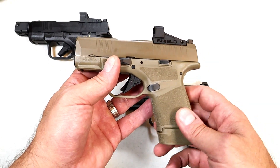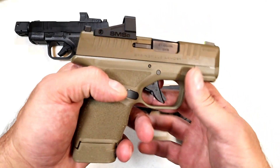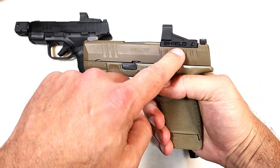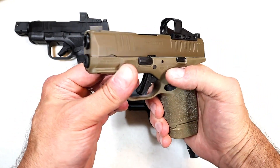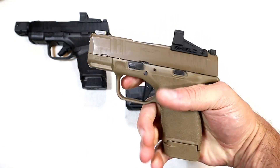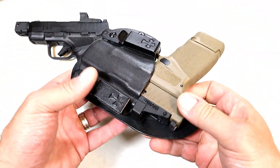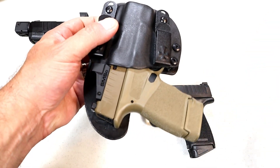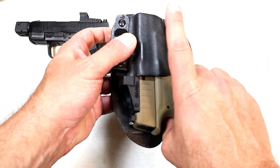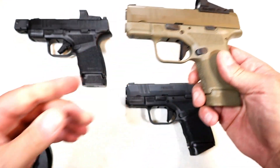Springfield met the demand with the OSP models. They also came out with Flat Dark Earth after the original launch — isn't that a sharp looking handgun? It currently has the 13-round mag. It offers red dot availability along with the tritium front dot, everything else remains the same. It fits perfectly in this Crossbreed holster, and when Springfield introduces a gun, holster makers jump at the opportunity to create a whole bunch of holsters because they know there's going to be high demand.